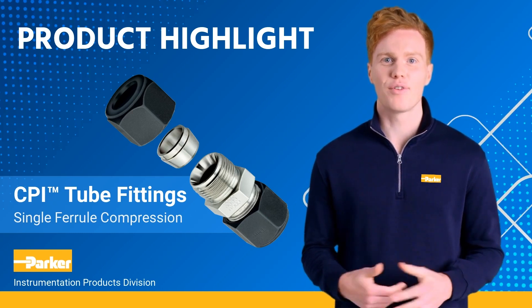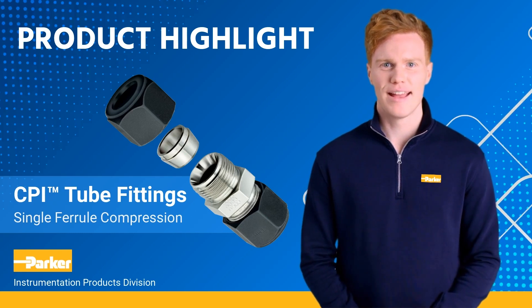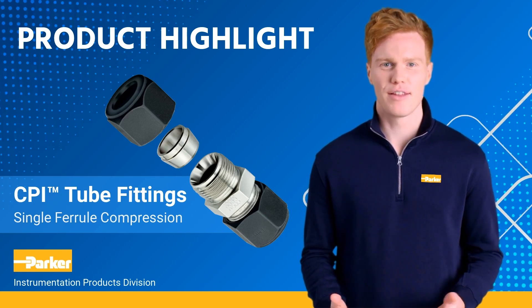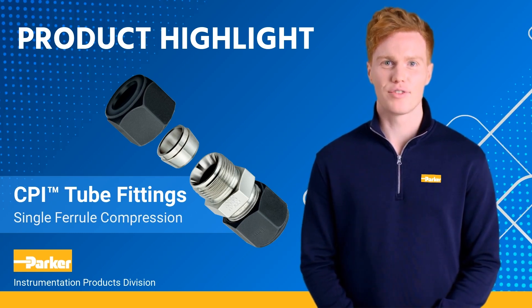These tube fittings utilize a single ferrule for easy makeup and excellent performance in vibration applications. The spring-loaded effect of the single ferrule creates a constant tension between the fitting body and fitting nut.